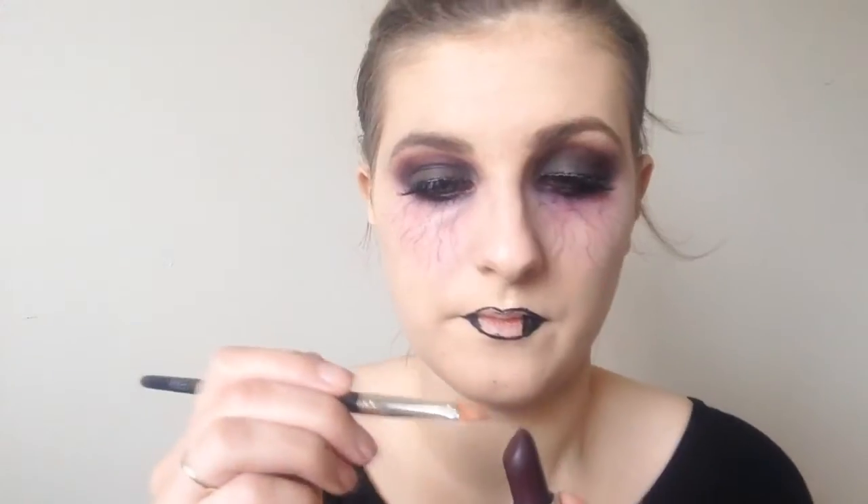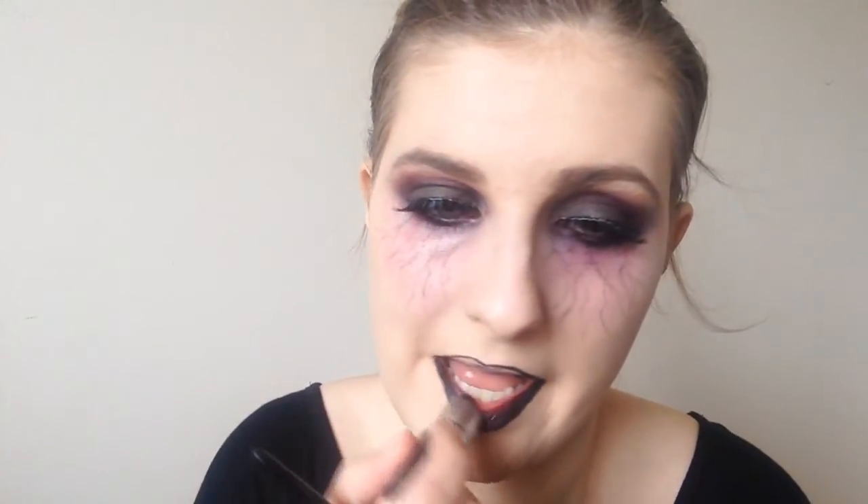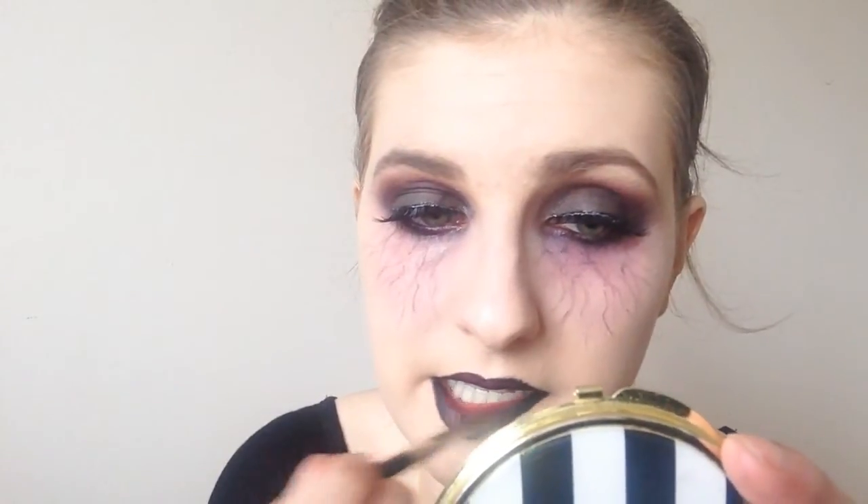Then in with MAC's Inter Instigator lipstick, which is a really really dark purple lipstick, and I applied this all over my lips and blended it in with the black. I love this lipstick, it is gorgeous. Then a little bit of MAC's Diva and just went over top with that to give a little bit of a more red tint.